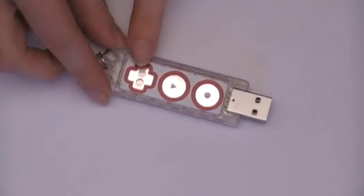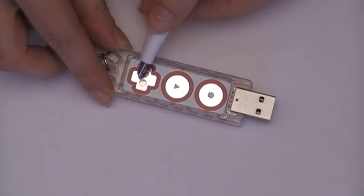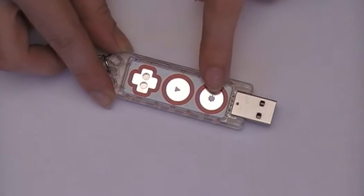In the Mackie Mackie Go there are three sensitive spaces: the plus where you can connect an end of the alligator, the play space, and the reset.